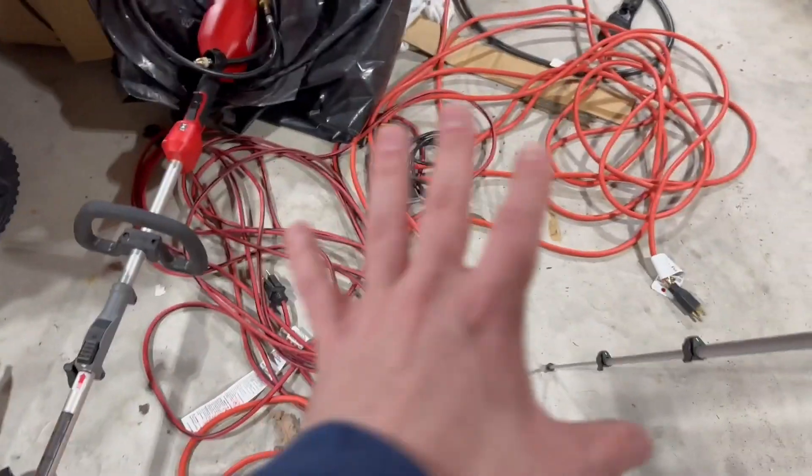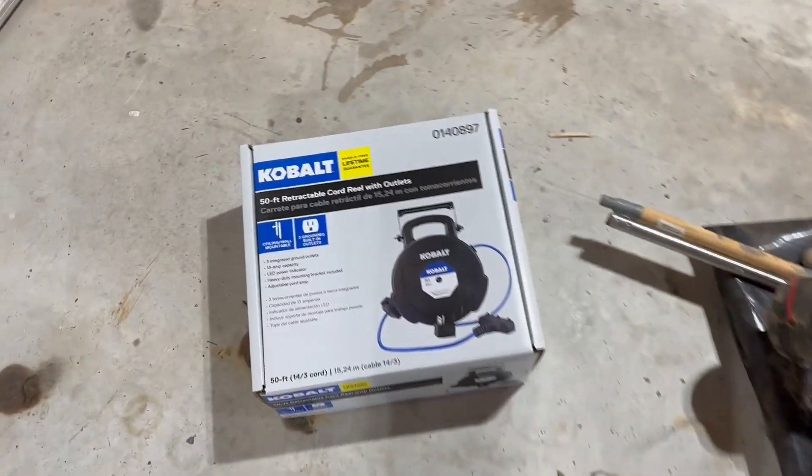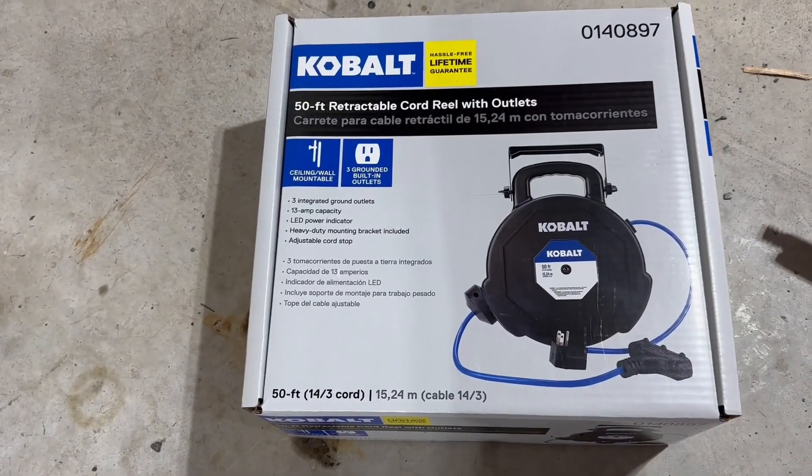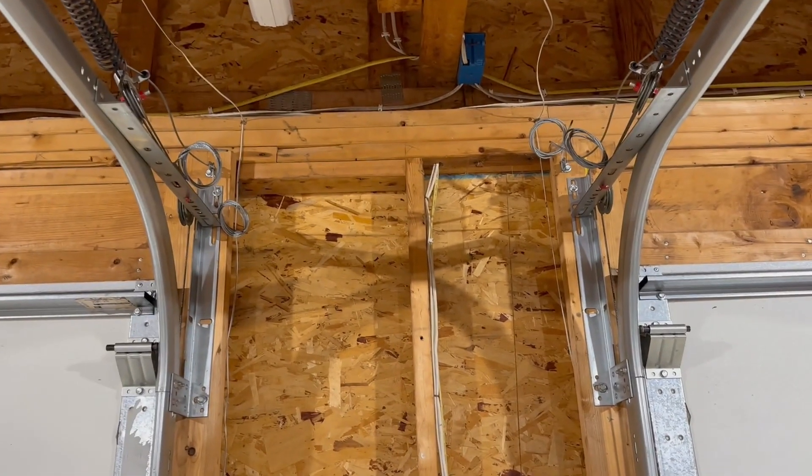On today's installment of home projects, we're going to go over how to replace this lovely mess of nonsense with one of these. We're going to install a new retractable cord reel in the garage. Where is it going to go? All the way up there. Let's get started.